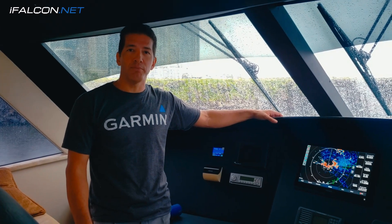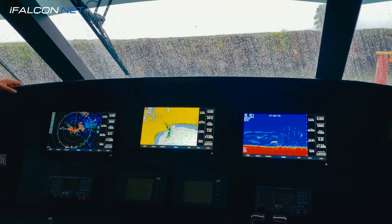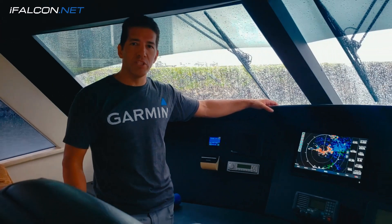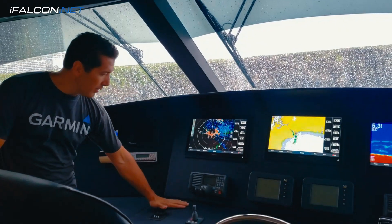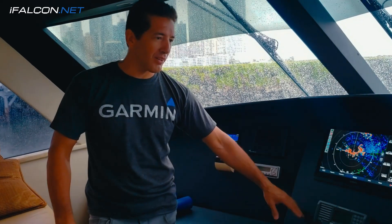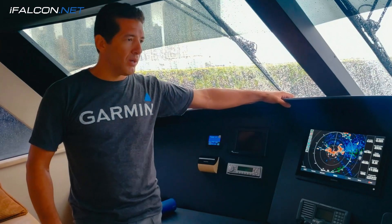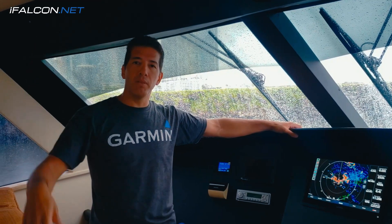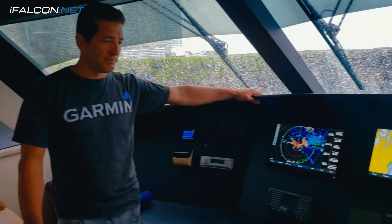This is the after. As you can see, we have brand new Garmin display chartplotters — these are the model 8416. We did the back side of the console and of course the whole installation of the navigation system. We installed the radar and we installed an additional 8416 up in the sky bridge. This is it, thank you.